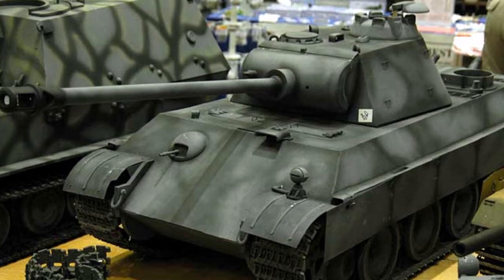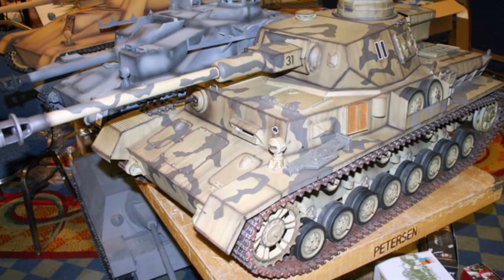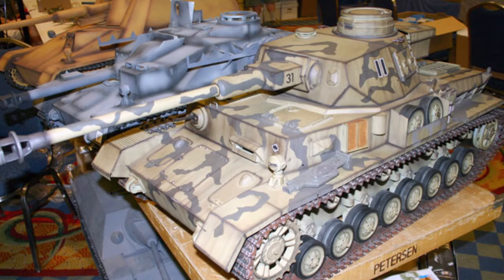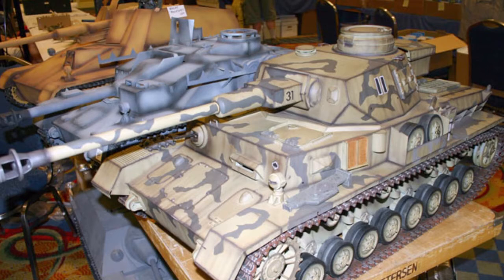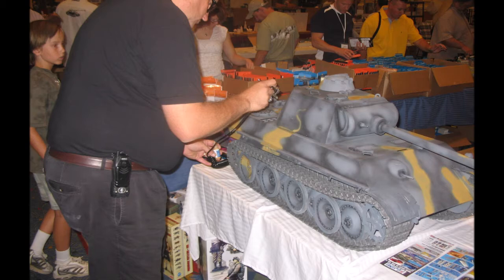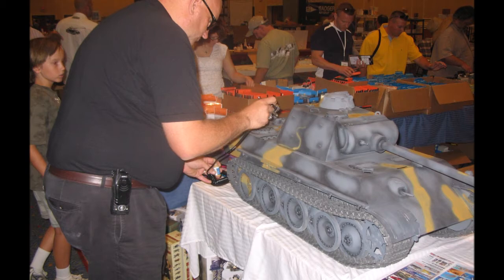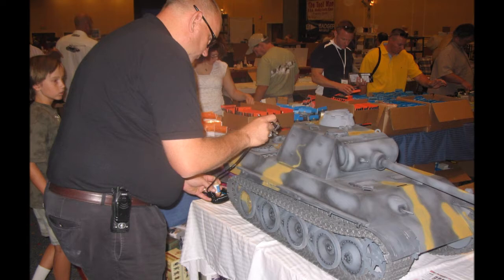We talked about what colors we would use and what paint we had available there at the Nationals. Of course we would have to use an acrylic. A deal was struck with the owner and the Panther was hauled over to our tables. You can see some of the other tanks they had on display — some really neat stuff. This is truly the beginnings of what would become known as Fields of Armor, which Loic put together. We got out the airbrush and compressor and I messed around for probably a good half hour before I found a Dunkel Gelb that I liked.